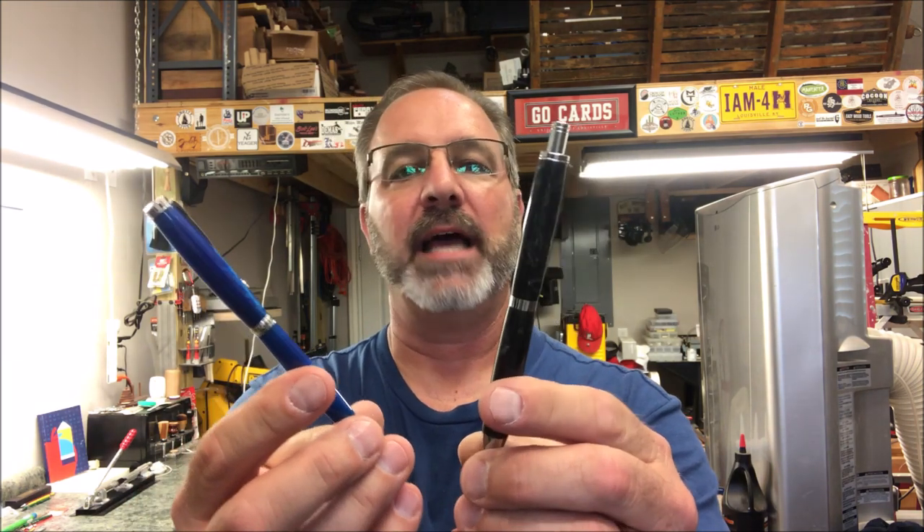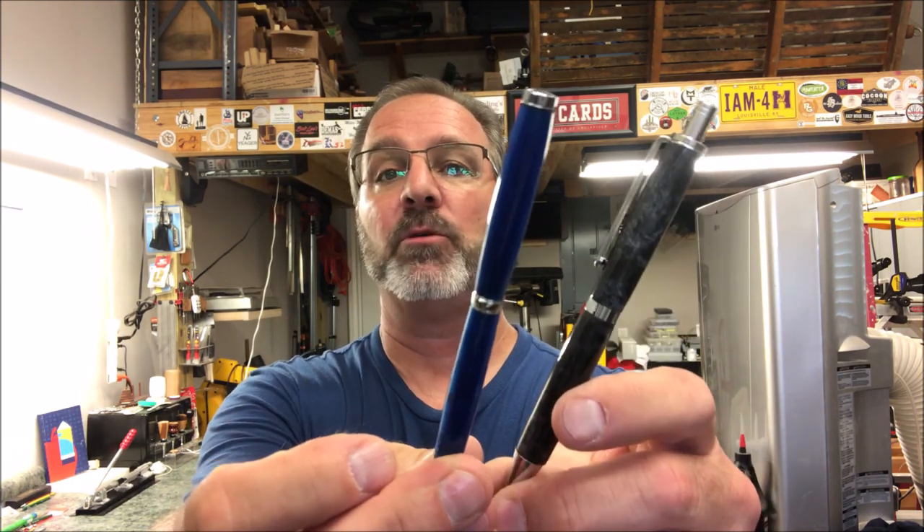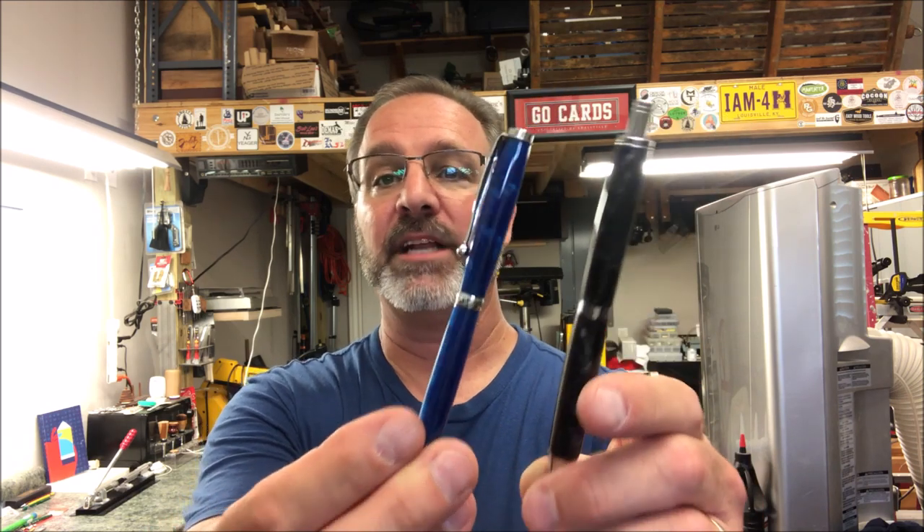I really hope you enjoyed this video. It's not something I normally have to do, but I did have an issue with CA glue letting loose on these two pins and had to fix them. I thought I'd go ahead and record it because maybe someone else out there has a similar problem and can look at what I did and modify it to work for them. I couldn't be happier with how they both turned out — I think they're gorgeous pins. I'm glad they're going back into someone's hand to be used — that's what it's all about. Thank you for joining me in the shop tonight; come back and see me again real soon.